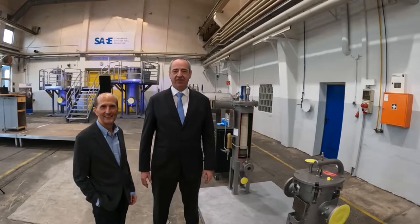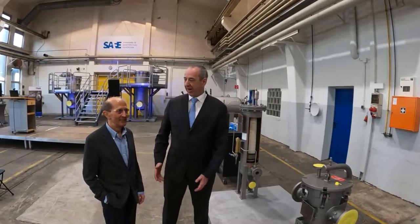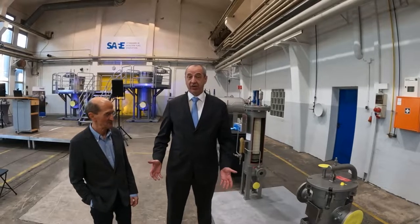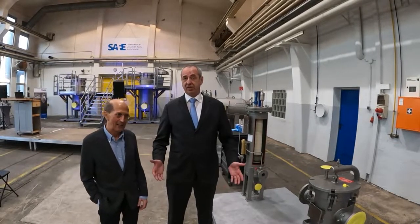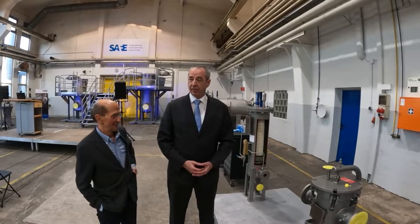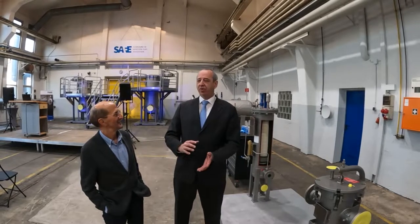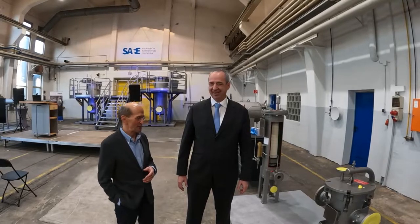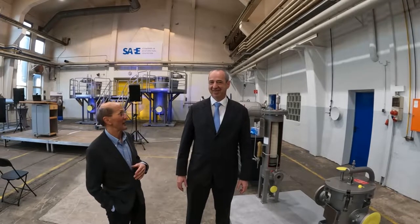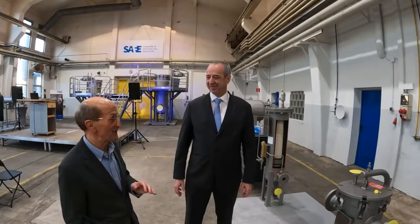Welcome to the SAFE facility standard in aviation fuel education. I'm here with Mike and we're going to have a look around at the facility and look at the different filtration types and sensor types we're going to show here, and where we're going to do our training. I hope we are going to be able to give Mike a new view on some of the stuff and some new ideas. I'm looking forward to it, Marcus. I'm absolutely sure I'm going to learn a lot about filtration that I never knew existed.